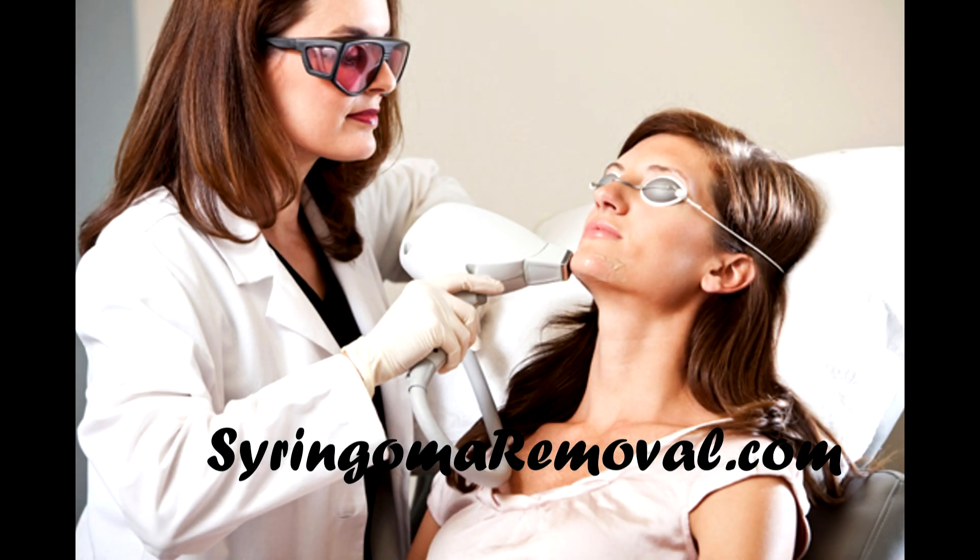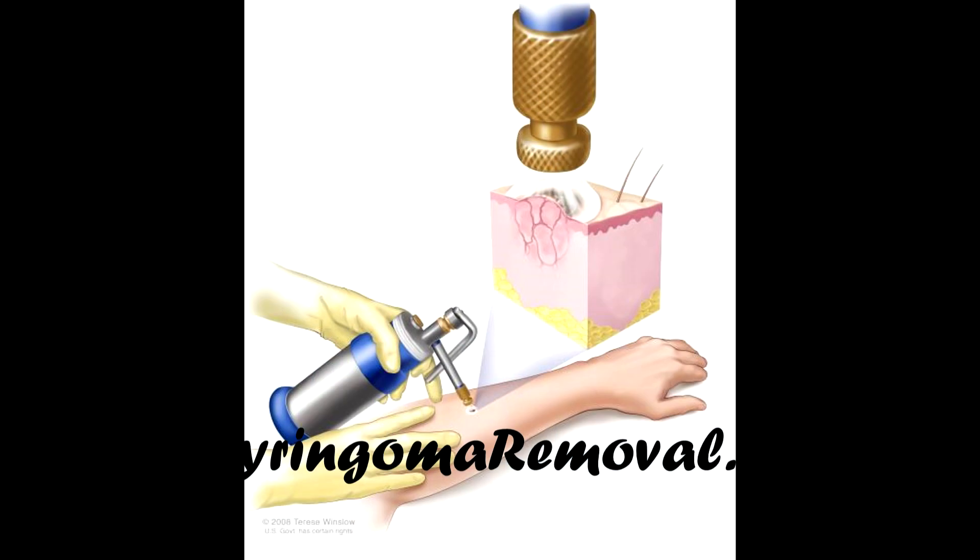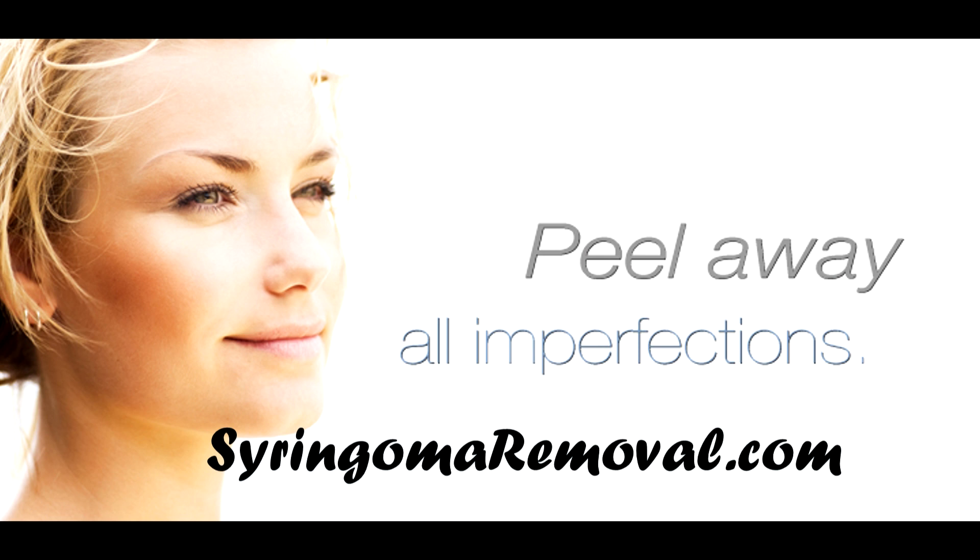Superficial syringoma ablation by using cosmetic lasers. Cryotherapy by freezing the syringoma off. And lastly, by using specialized cosmetic peels.